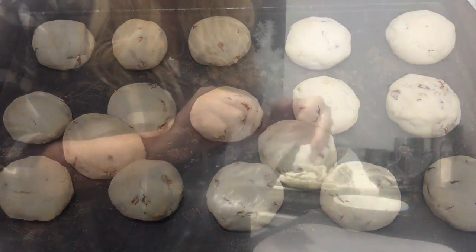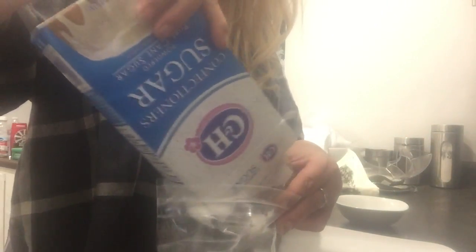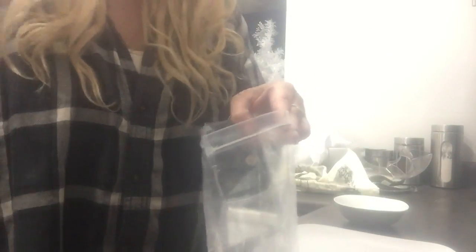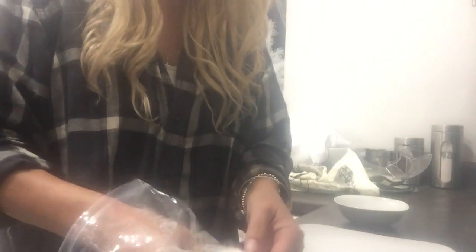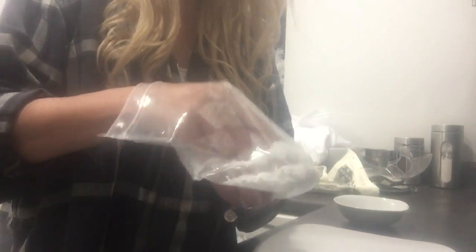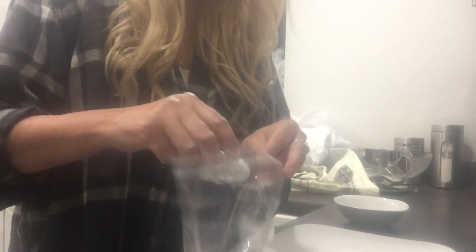Now that they're done and partially cooled, all I need to do is put some powdered sugar in a little baggie, take one cookie, drop it in there, shake it all around, and then put it on your plate.